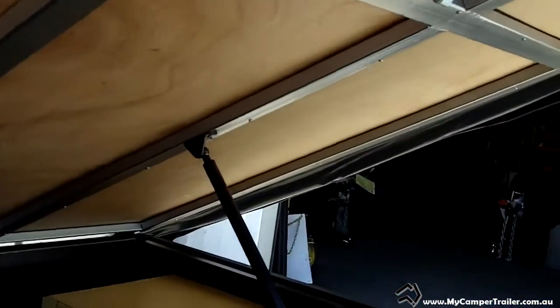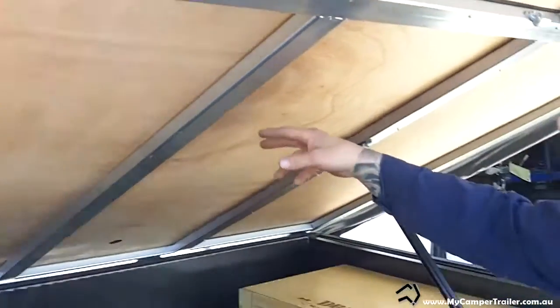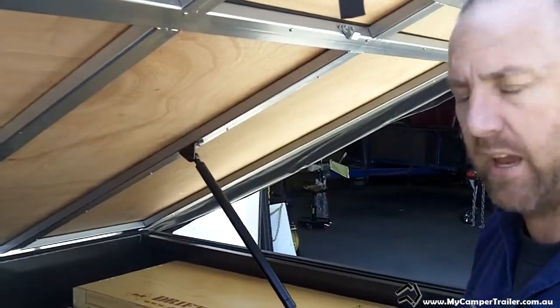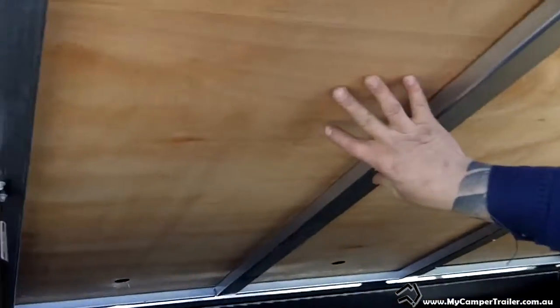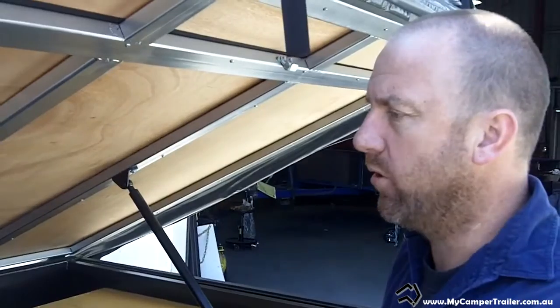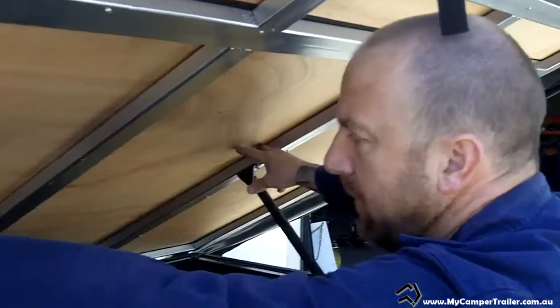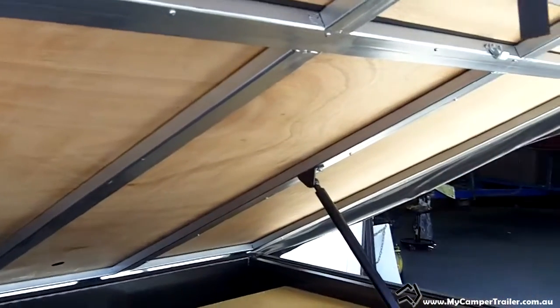There are also two access doors that pop up underneath the tent. So when the tent's set up, you can actually get inside your trailer and still access your bags and luggage. These can actually be gas-strutted as an optional extra, which is quite handy. The way we do them, we double strut them and join the two panels together so it lifts up all in one hit.